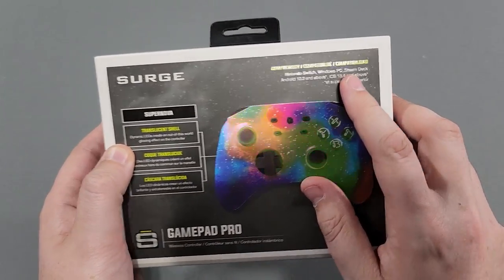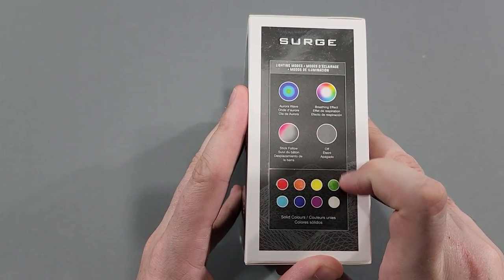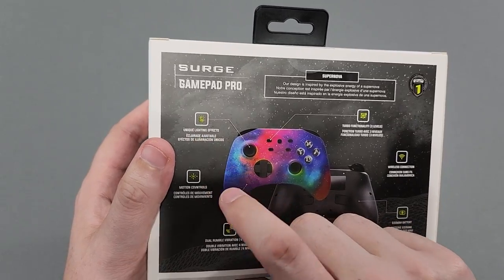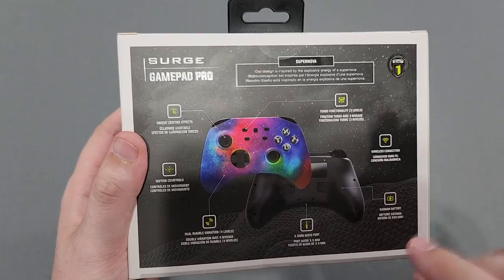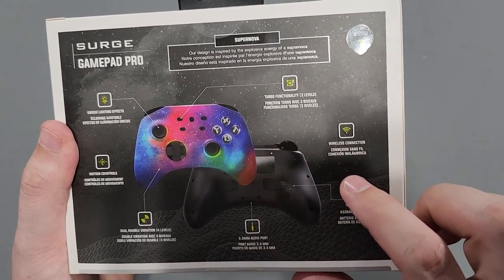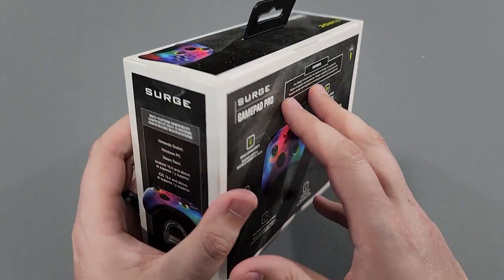Compatibility is listed right there in a couple of different languages. Lighting modes include aurora wave, breathing effect, stick follow, and off. Solid colors, unique lighting effects, motion controls — we're going to test that out. Dual rumble vibration, 3.5 audio port at the bottom, 600 milliamp battery, wireless connection, and turbo function with 3 levels. So we're going to test those out like I normally do. Let's grab a knife.